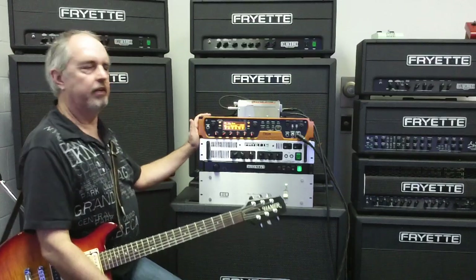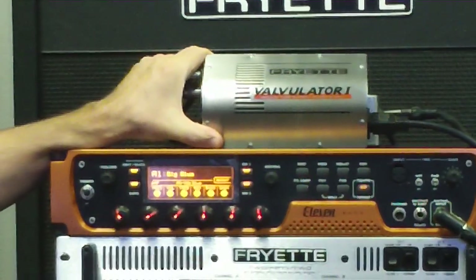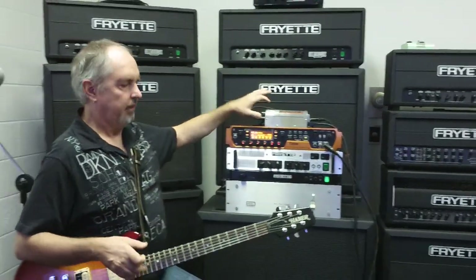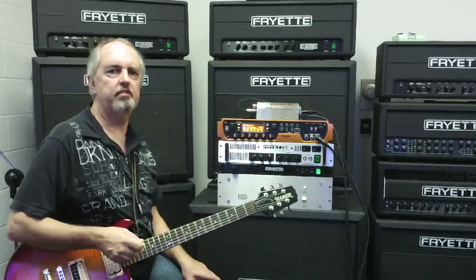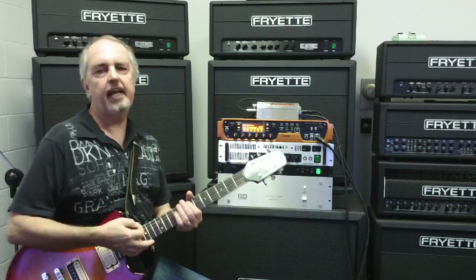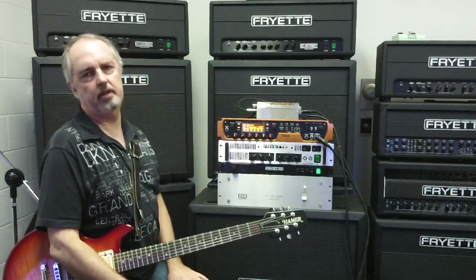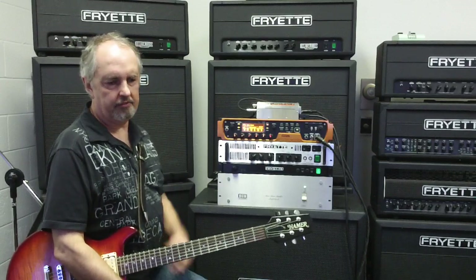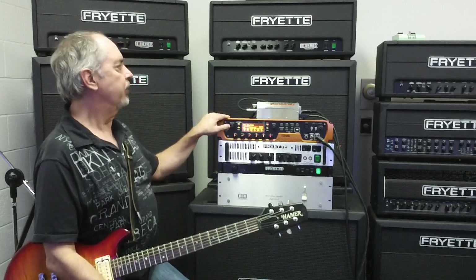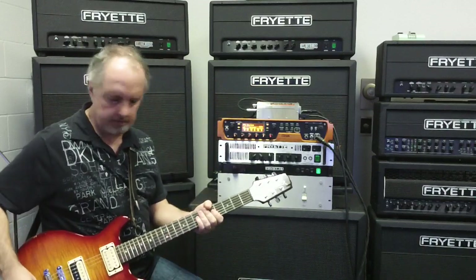How we're going to address that is by putting our Valvulator in the front — it's a tube buffer, and it's unity gain. It doesn't add any gain, any signal level, or change the frequency response. It just changes the signal from high impedance to low impedance. That means the guitar is essentially plugged into an input stage you would normally encounter in a regular tube guitar amplifier. So just by plugging into the Valvulator, it's going to change and enhance the feel of the guitar, the pick attack, and the feel of the strings bouncing under your fingers. I'm going to switch the LX2 back to flat mode and play a little bit with the Valvulator turned off, then turn it on so you can hear how it affects things.